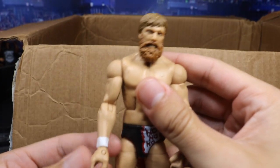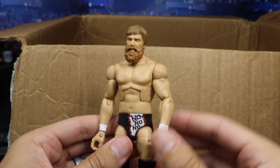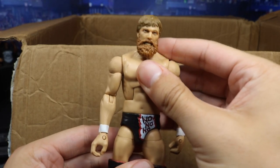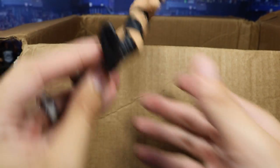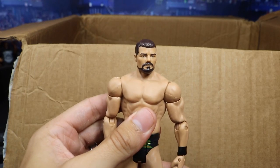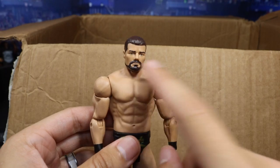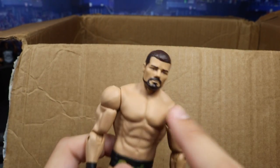We got an Elite Daniel Bryan right here looking great in the Team Hellno attire — got the freaking kick pads going there. Never owned this Daniel Bryan before. We're going to clean him up. Got the 'No' on the butt there. Very nice Elite Daniel Bryan. We also have a basic Bobby Roode in the house — glorious! Got some nice knee pads. Good arms on this Bobby Roode. I'm actually going to pop this head off and put it on my entrance grates figure — I like that head a lot better.